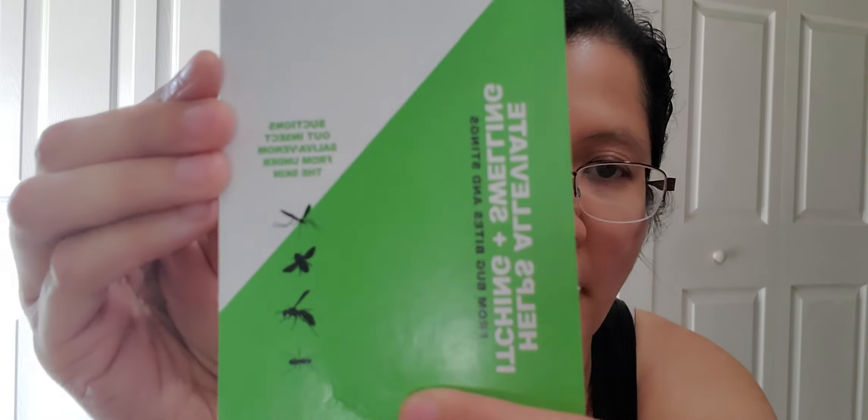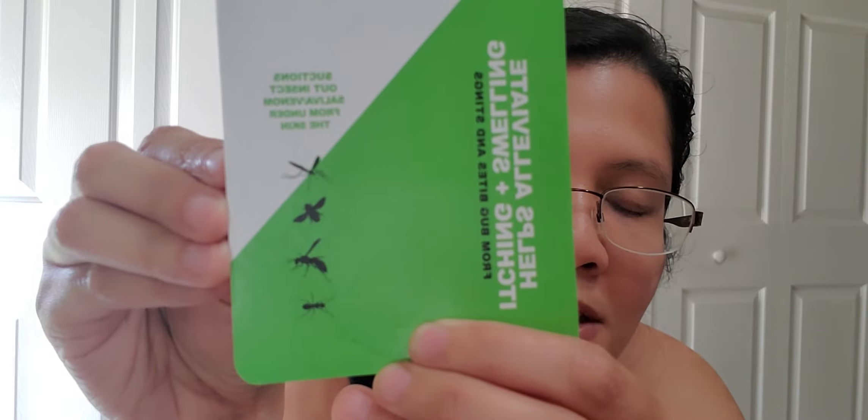So I'm going to read the card that came with it, just to say what it's supposed to do. It says Bug Bite Thing — it's an insect bite and sting suction tool. So it sucks out insect saliva and venom from the skin, which is what makes you itch. It helps alleviate itching and swelling. For best results, use immediately — I'll talk more about that in a second.